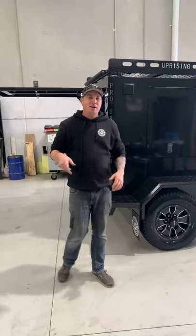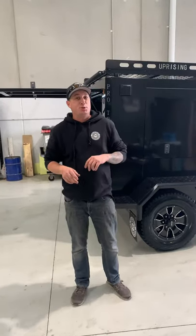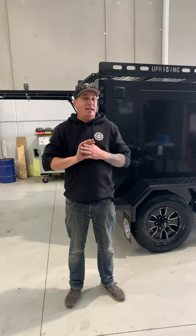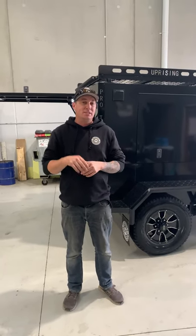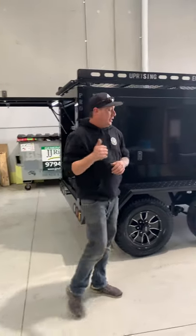Hey guys, Rob Up Engineering. I'm going to show you a Colin Simpthorps trailer — absolute killer build. I didn't want to just post some photos; I'm actually going to give you a bit of a walk around because this is one hell of a build. Come have a look.